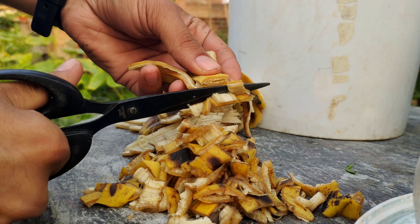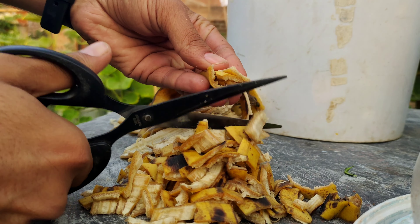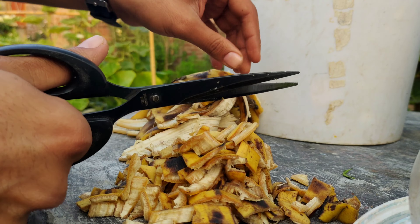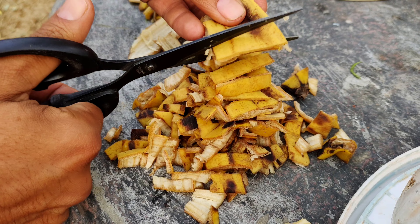To make this fertilizer you will need banana peels from 10 to 12 bananas. Begin by cutting the banana peels into small pieces. This helps to release the nutrients more efficiently during the cooking process.